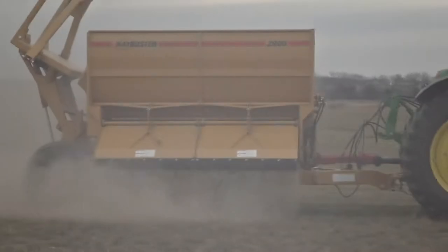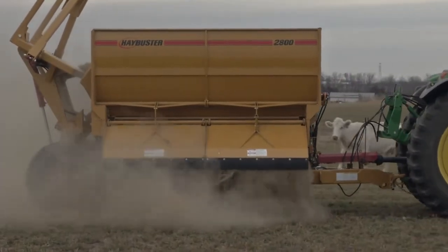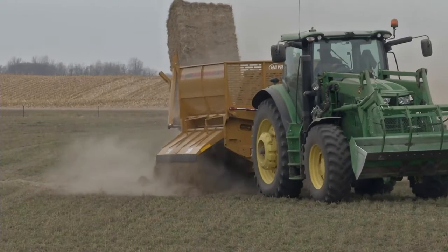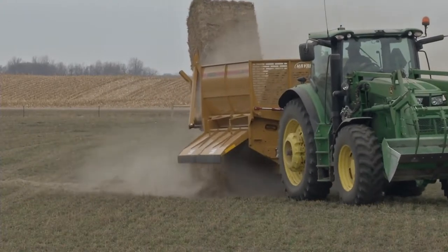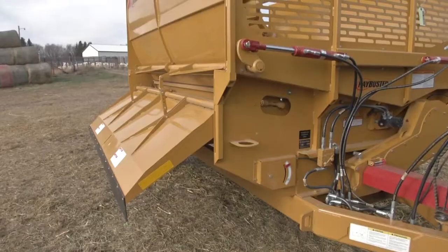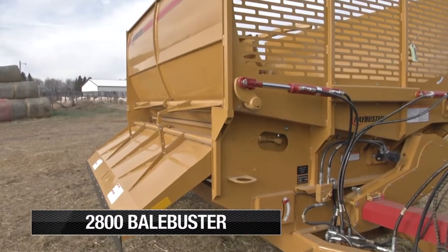Hard-working farmers and ranchers don't let anything slow them down. They know that when it comes to processing big bales, there's one piece of equipment they can depend on. If they want fast and they want efficient, they want the Hay Buster 2800 Bale Buster.